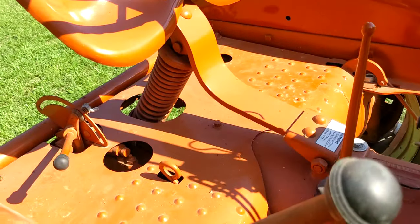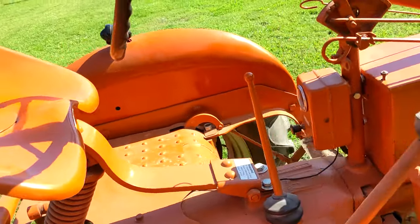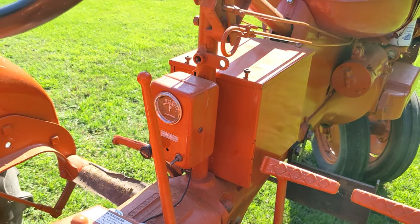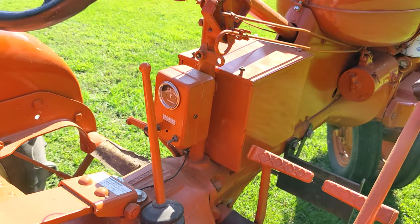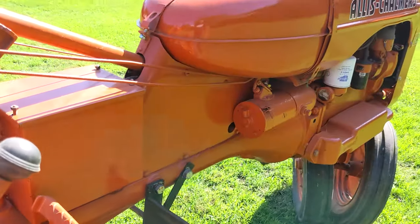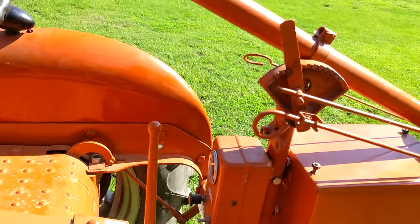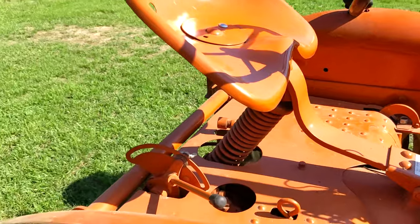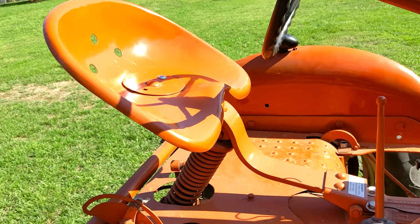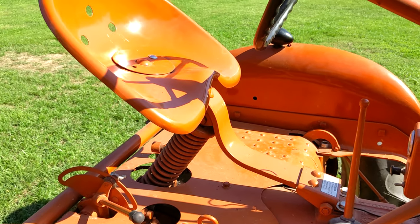There are dual brakes on these, and a throttle with a simple sliding mechanism. Simple gauges — you have lights and then the amp gauge on the off switch. It originally came with a 6-volt battery; this one does have a 12-volt in place for starting and choke. These have simple pan seats on them — most just had a pad of some sort, no bench seat like on the Model B's.